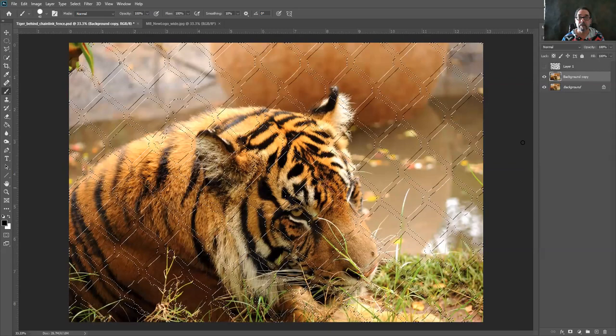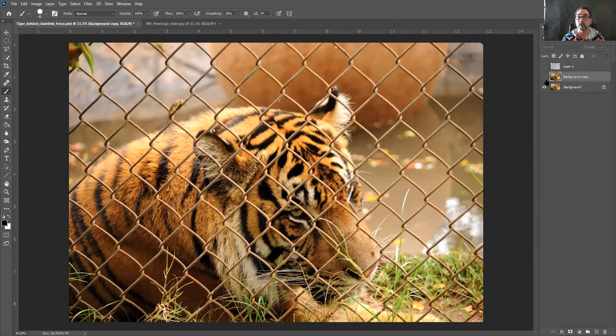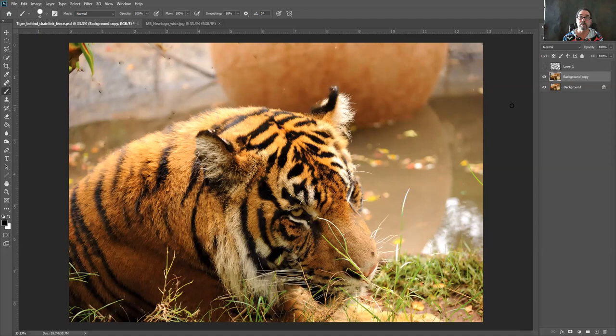Once you have all that set, just hit OK in the bottom right. It'll do its calculations and the fence is gone. I still have the marching ants because the selection is still active, so I'll hit Ctrl+D (Command+D on Mac) to get rid of the marching ants. And as you can see, the fence is gone. Here's before and there's after — pretty good job. Not perfect; there are a couple spots where I may have missed cleaning up or didn't make the lines perfect.